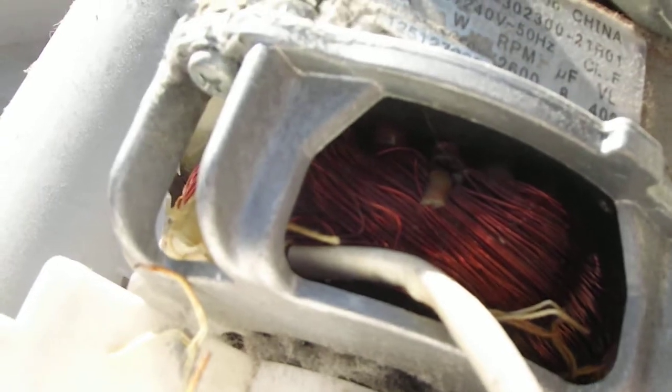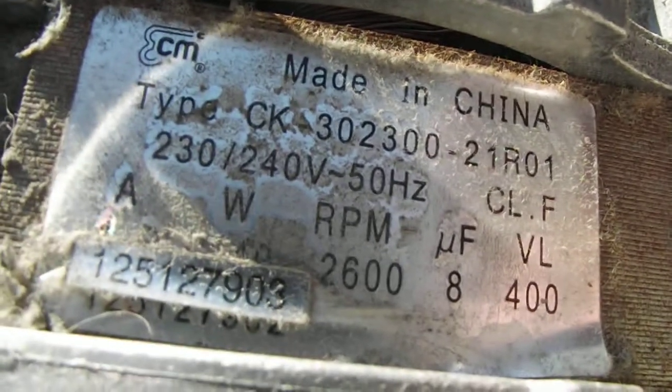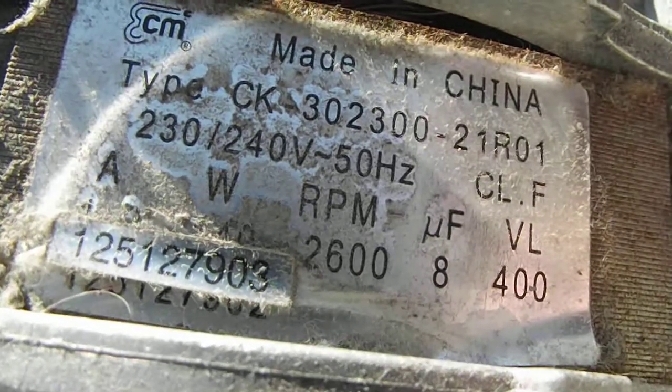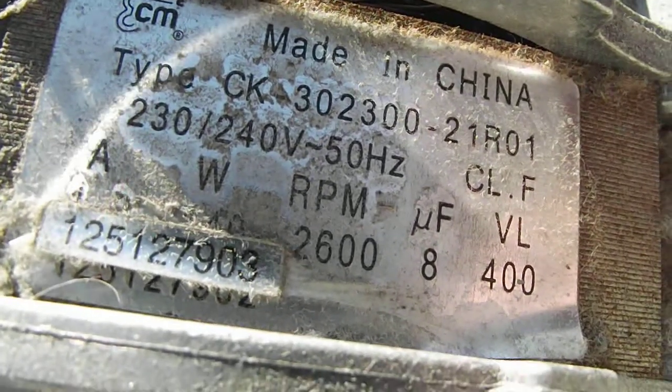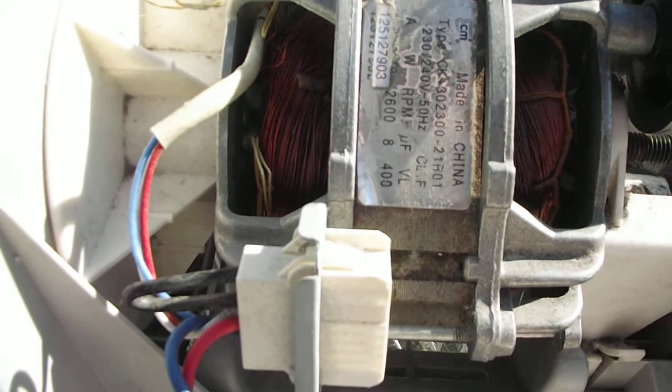That, Zanussi, is a recipe for disaster — an absolute recipe for disaster. I'd really appreciate it if Zanussi can provide us with another motor assembly. The motor is made in China, who would have guessed. That could have been very dangerous — extremely dangerous. Thank you for looking.